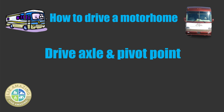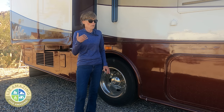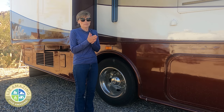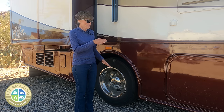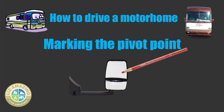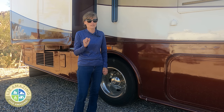I'm standing at the drive axle. If you've seen motorhomes with two axles in the back, the front one is going to be the drive axle. This is where the pivot point is, right in the center. The pivot point is where everything turns around it. So if I make a sharp right turn, everything in front of this is in the impact zone. I'll show you how to set your mirrors up so you can see the pivot point from the driver's seat and you'll know exactly when to turn.